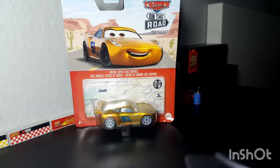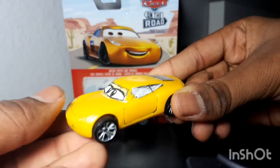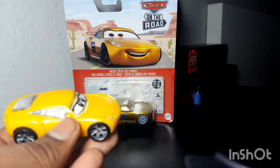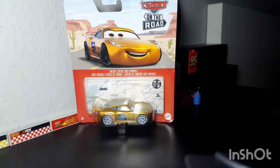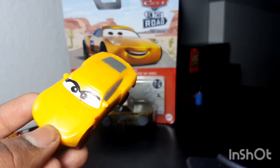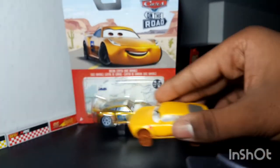Before I get to reviewing this absolute awesome car, I'm going to show you guys my collection of Cruz Ramirez from Mattel. Starting off from the beginning, here is regular Cruz Ramirez — this one's made out of plastic because I got her in the 2017 set Fireball Beach Run. The second one — actually the first Cruz Ramirez I ever got — is Cruz Ramirez from the Crazy 8 Crashers. It still works!